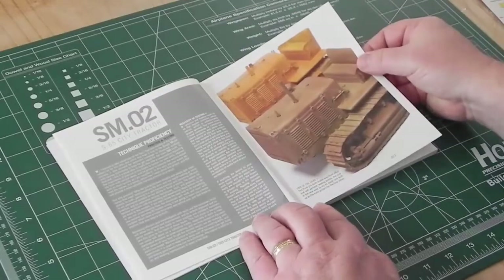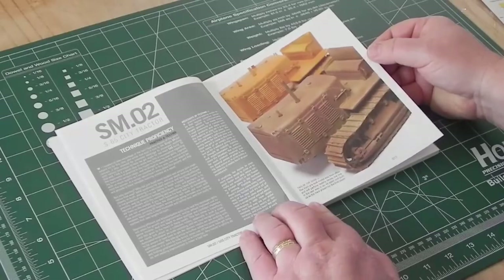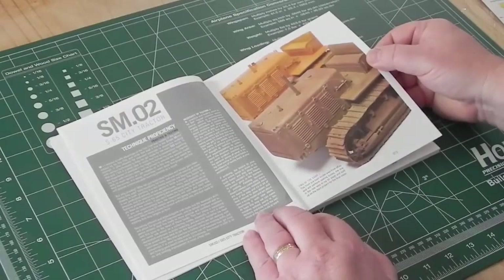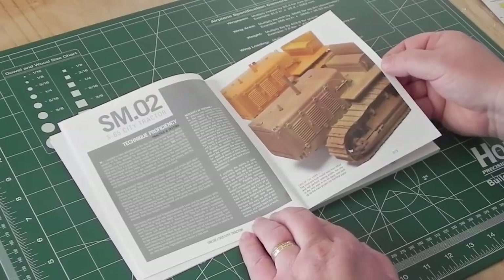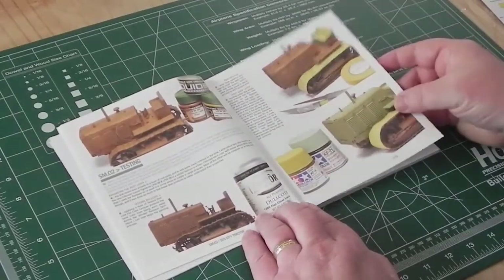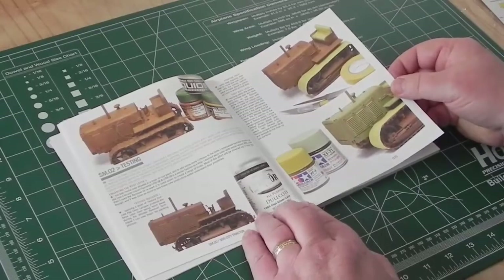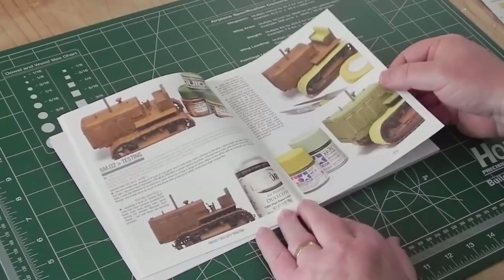Getting good at this, like anything, comes down to practicing and testing. You try something out, try it again, try it again — we've all had it where something didn't work as advertised, so you strip the paint off or take it to pieces and try again. The first kit is basically being used as a test subject to gather ideas, starting with rust layers and then building other layers on top.